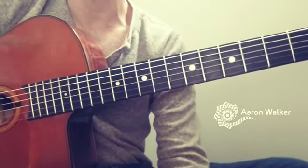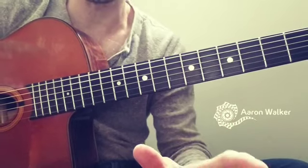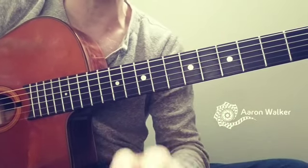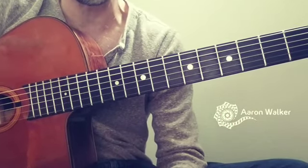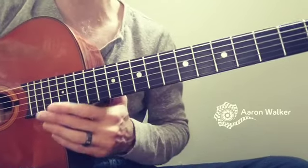A common misconception about gypsy jazz is that the rhythm section pushes — it doesn't. It's actually just super, super on, and we do not flex our time with the soloists as some other styles like bluegrass and jazz do. They seem to flex their time a little, but we don't do that.